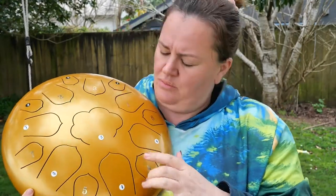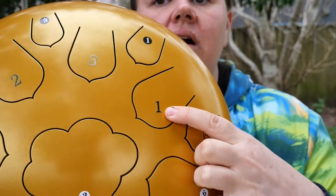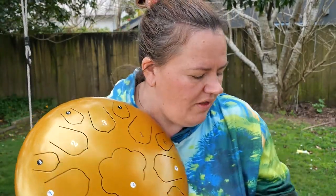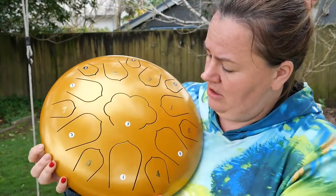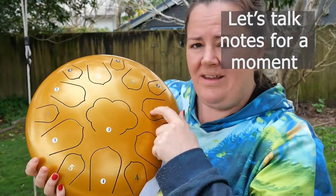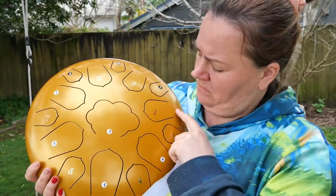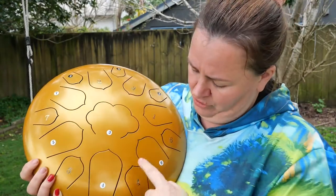It came with all of the numbers in this golden number that you can see here, and I found it quite confusing. So it also came with these stickers, and what I've done is I've gone through and replaced them. Basically you've got your keys — this is C, one, two, three — and you just work your way up the major.